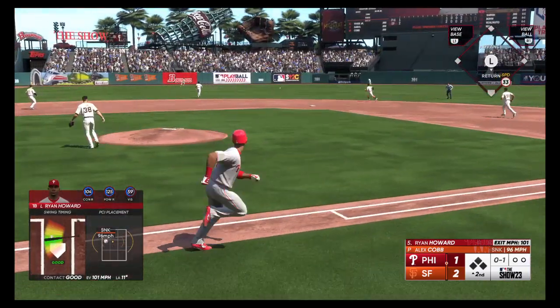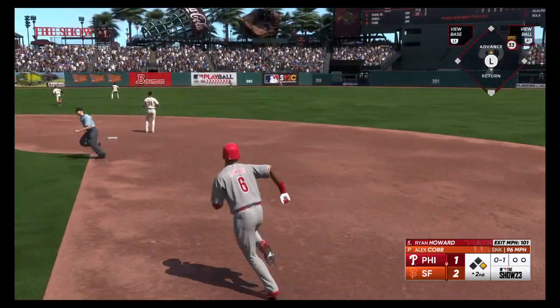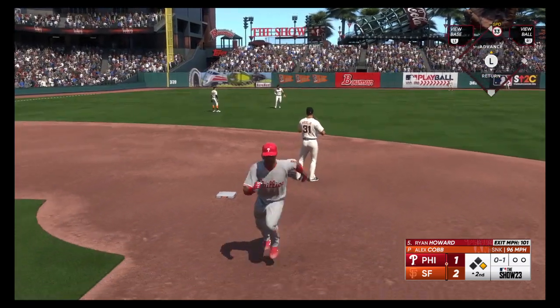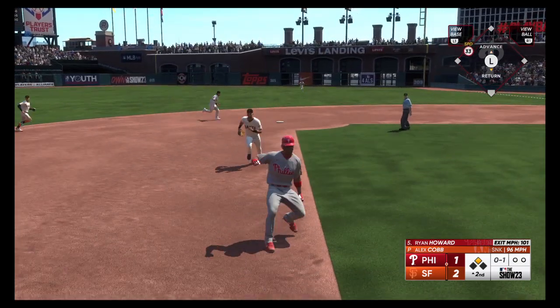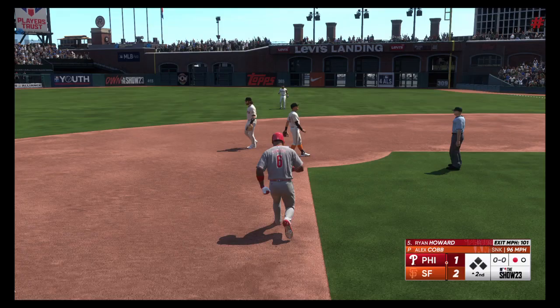This one's into the gap in left center, and that should be extra bases. Around second, going for third — Howard trying to wiggle out of a rundown — and they put the tag on him for the out.